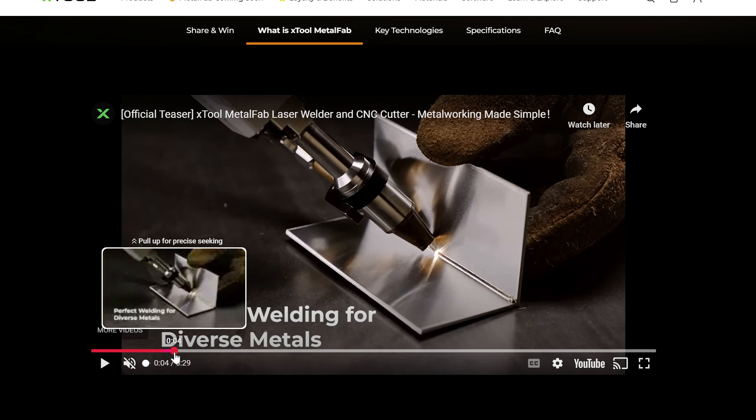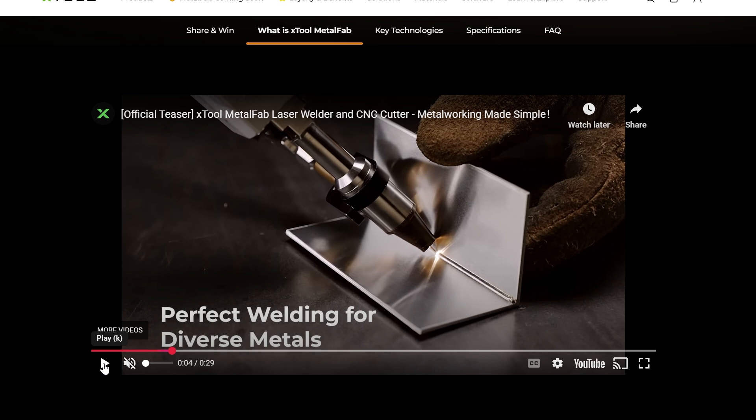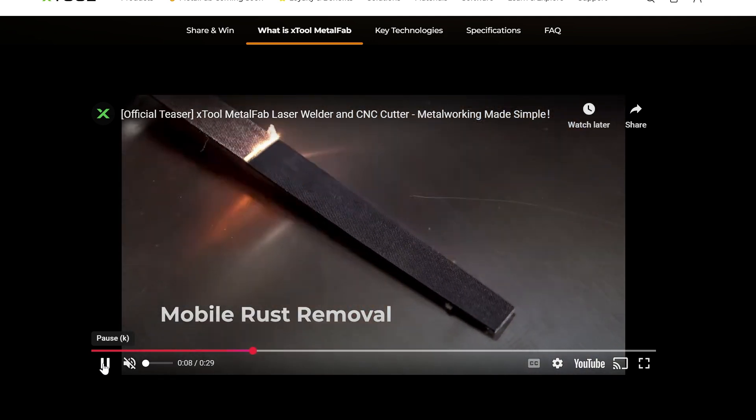One thing I wonder is how well this touchscreen will actually work with welding gloves on — they show it in use with welding gloves, so I hope that works really well. That'll be surprising because usually you need special gloves for that. And then the actual welding precision looks really good on this. It looks like it's giving a really nice weld, especially if you're a beginner who has never welded before.